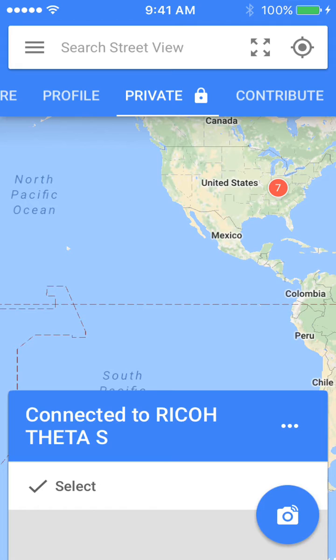So, the basics of how to take a 360-degree photo with the Ricoh Theta-S: you need to tap on the blue camera, and that just took a picture. I don't know if you heard that beep, but that just took a 360-degree photo from the Ricoh Theta-S.